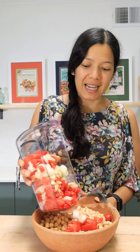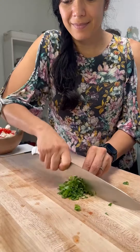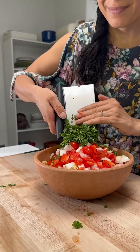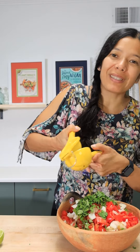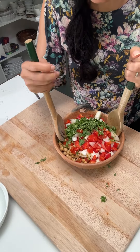Then I'm going to pour it in the bowl, chop up some cilantro, juice some lime or lemon, add a little bit of salt, and then mix everything up.